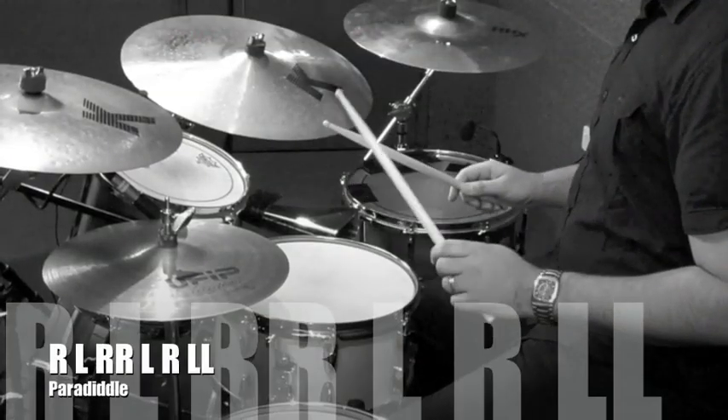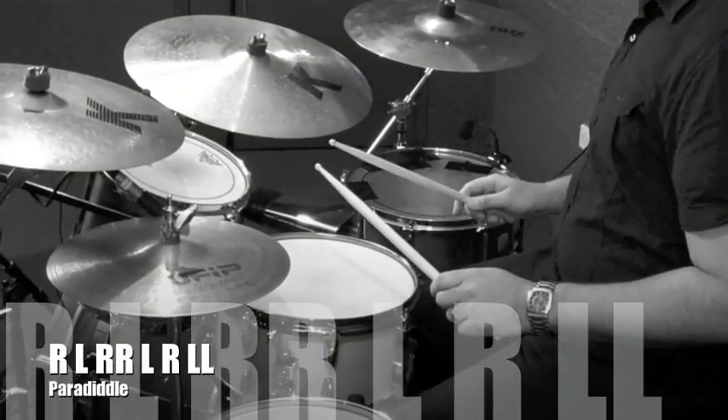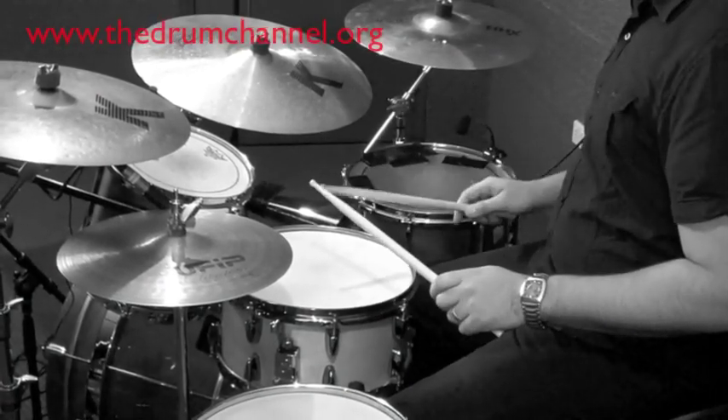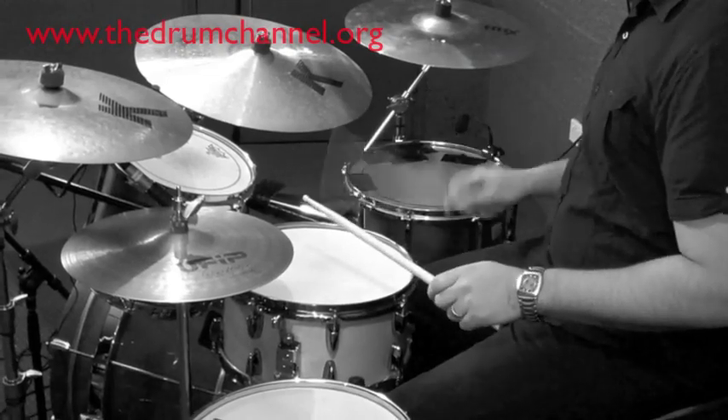We're going to move on to one last one — the funny name, the paradiddle. Basically, paradiddle for me means single, double, single, double. So we're going to talk about right, left, right, right, left, right, left, left — it's a complete opposite of each other for the second four notes. Paradiddle looks like this. [demonstrates]